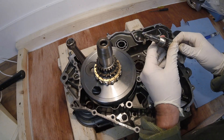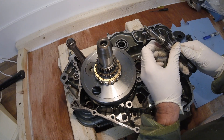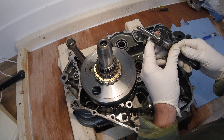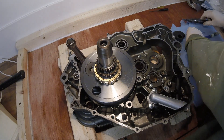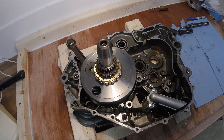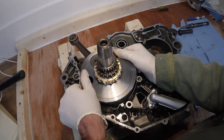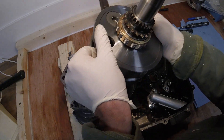Note that's the sheared water pump impeller shaft, which is one of the reasons for dismantling this engine. And finally the crank - hopefully that will just lift out, and it does. There we go.